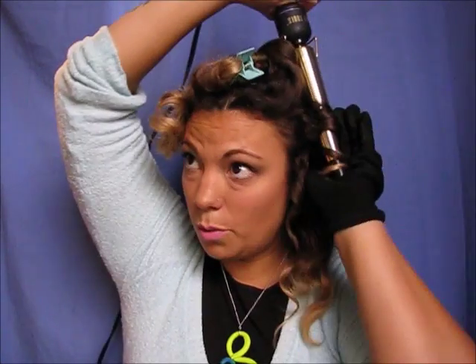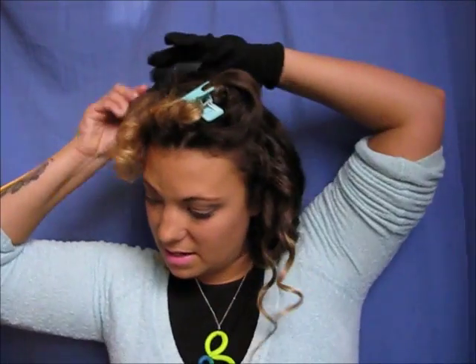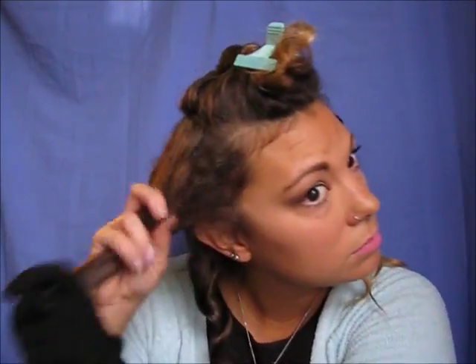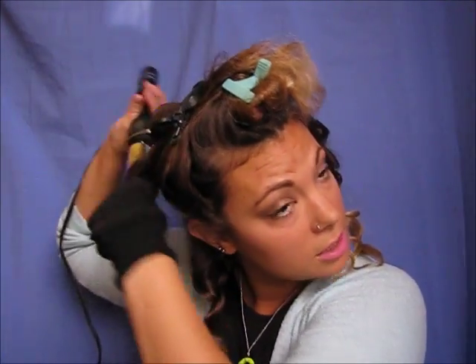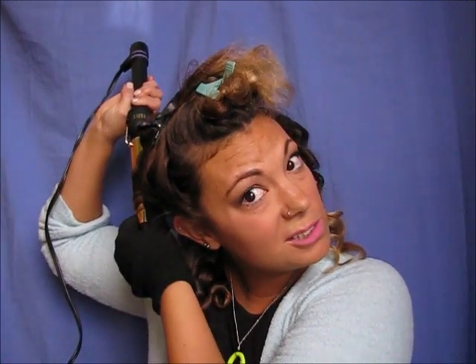Holding it down like this will actually help get more of a natural curl. That's that side done. I am a bit of a product girl — I like to use a lot of it. On this side I clip some hair out of the way just because my head crinkles a bit and hair tends to get in the way. I clip that out so I don't end up burning my ears or the back of my neck.